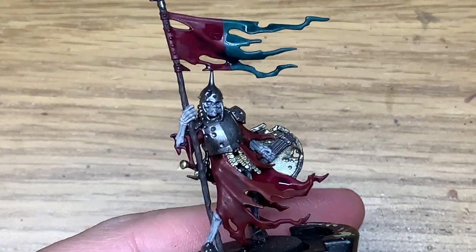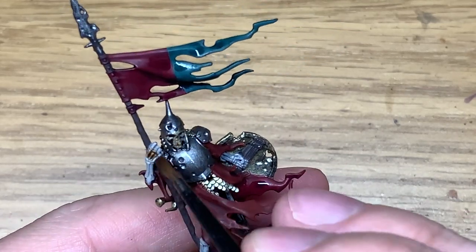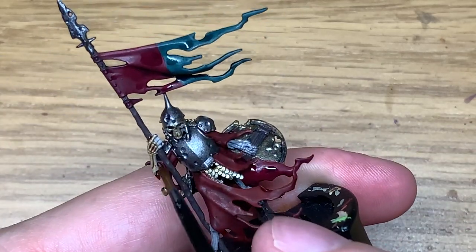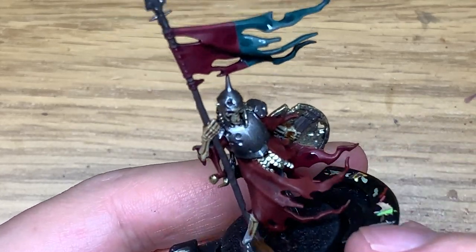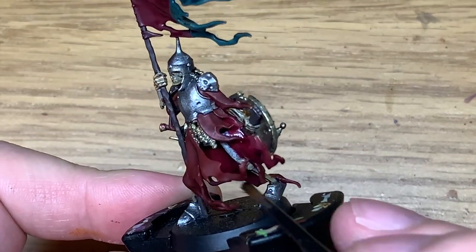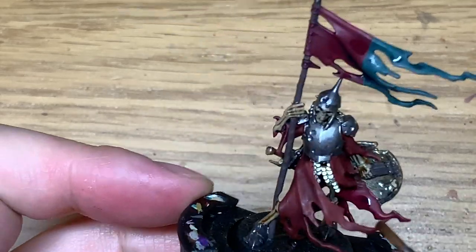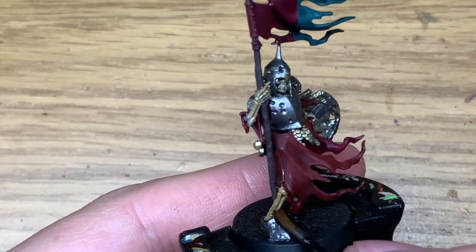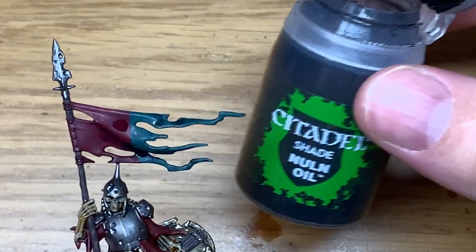Now Citadel Seraphim Sepia — I'm going to use this to paint all of the bone. I do like this shade layer, it really brings out the details and you can see everything a lot clearer. You could just stop painting at this point if you really wanted to, because you've got all the details on show, some shading, and some highlight-y bits — it doesn't look too bad at all. If you're batch painting or painting loads of them, it could be quite a handy way to do it.